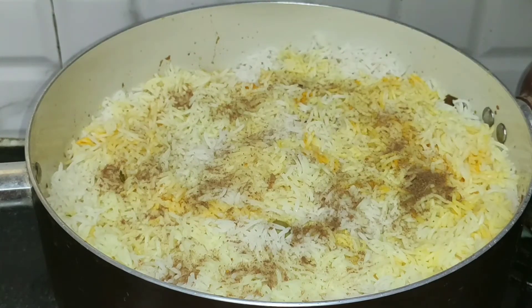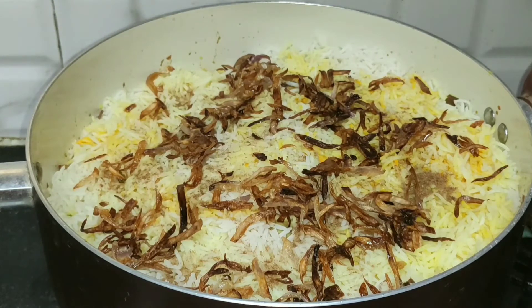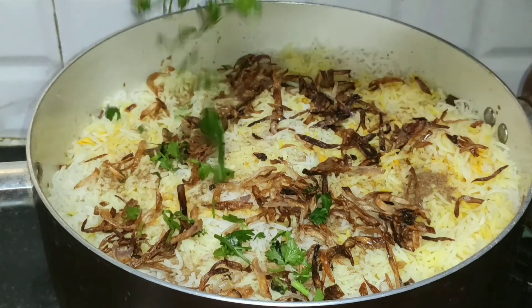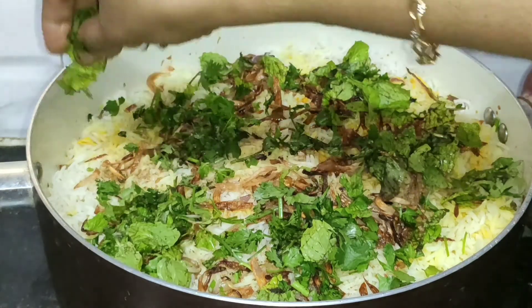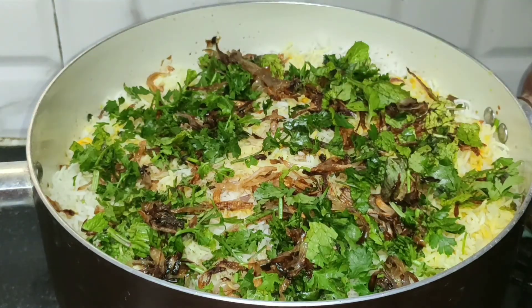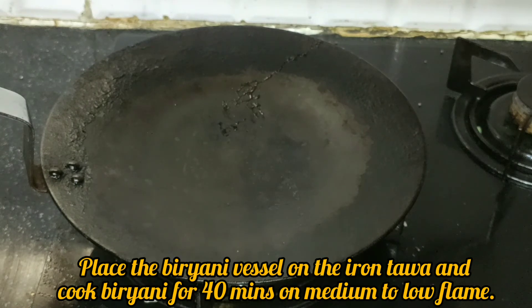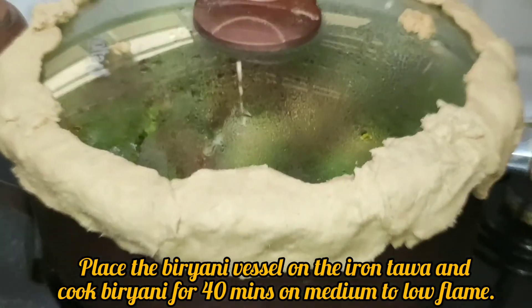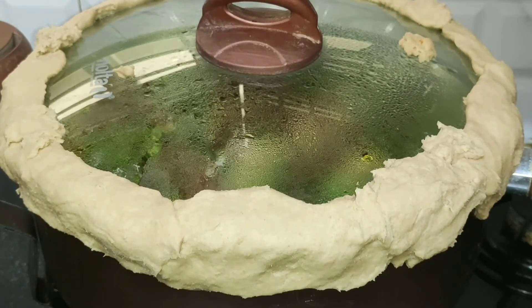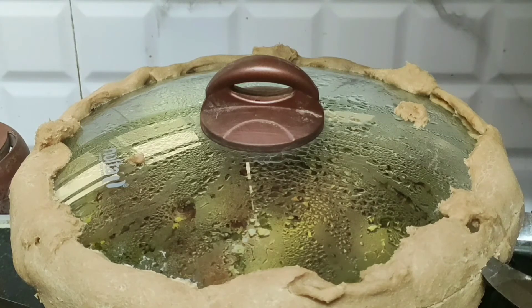We will add 2 pieces of rice layer by layer. Put rice on top. Then we will add this with a chapati seal at the edge. Now we will get a sea layer on medium flame. We are going to keep it 10 minutes. We are going to get 100% of the taste from the dum layer.